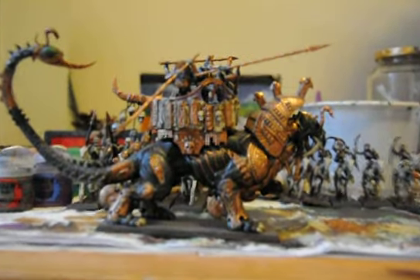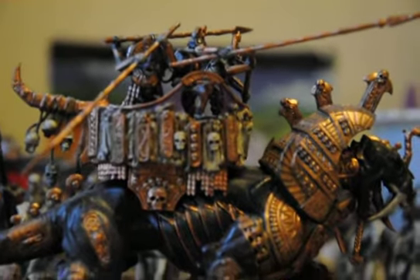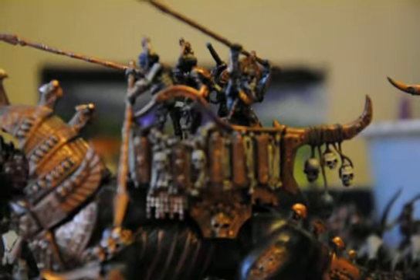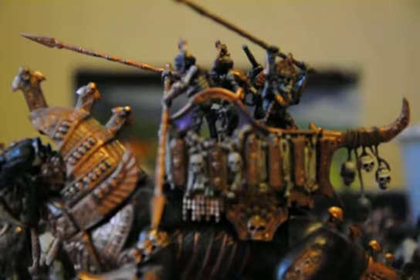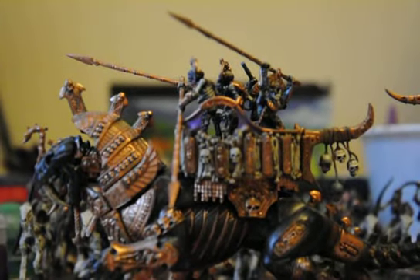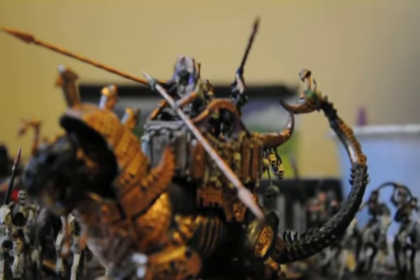The guys on top of the War Sphinx, which have been painted in the color scheme — I'm kind of afraid of bending these spears on top, but they look amazing when put together.